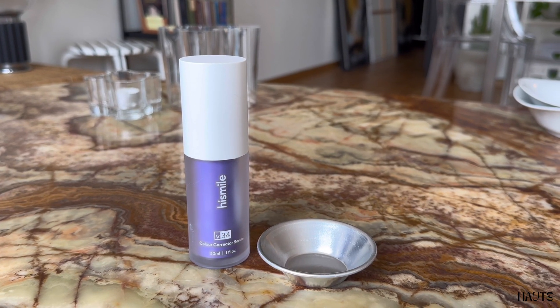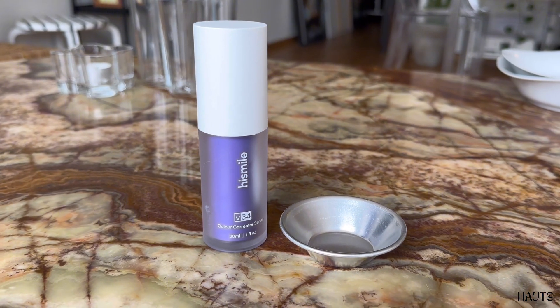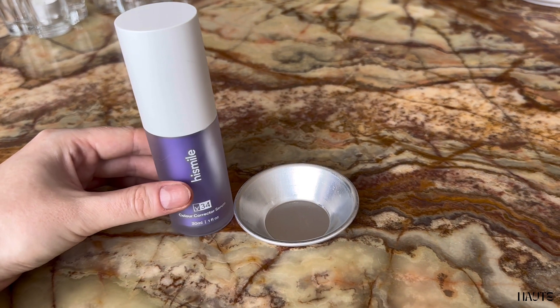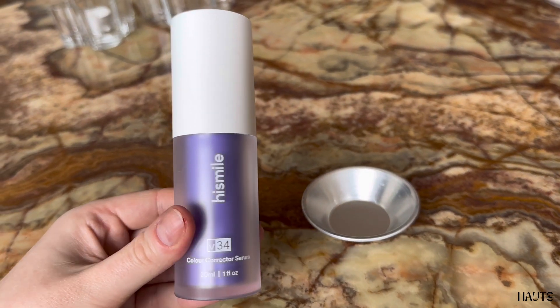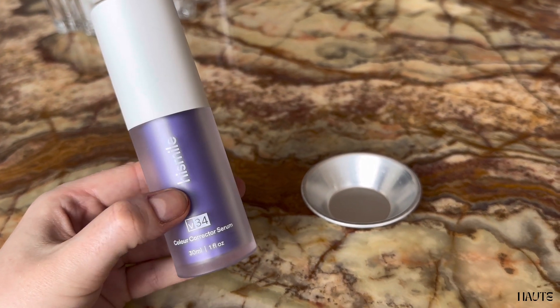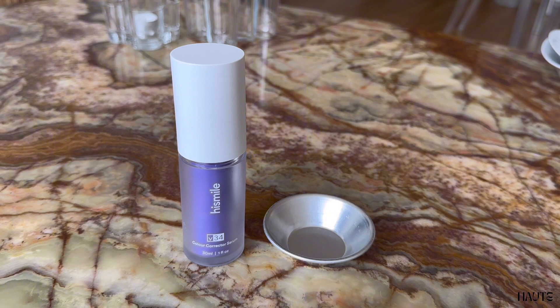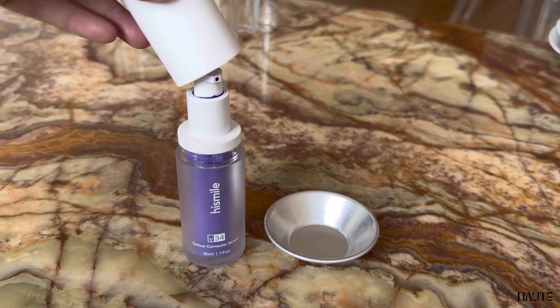This is the quick all-you-need-to-know review of HiSmile V34 color corrector. This product has been hyped — it's been all over Instagram and Pinterest and people have been talking about it so much. So I couldn't resist and I wanted to try it, as the beauty product nerd I am.